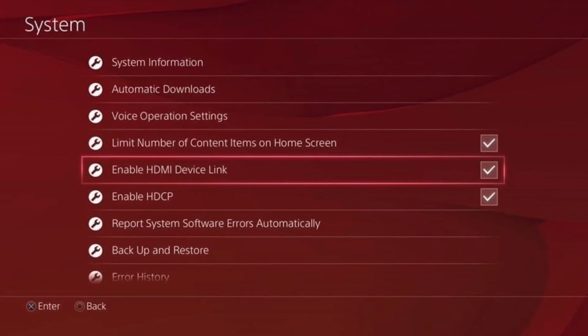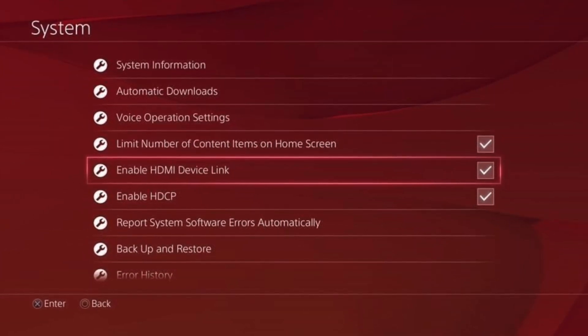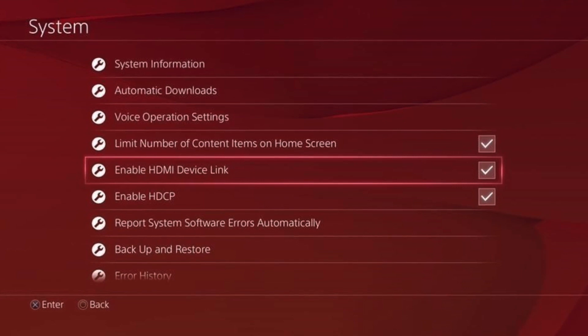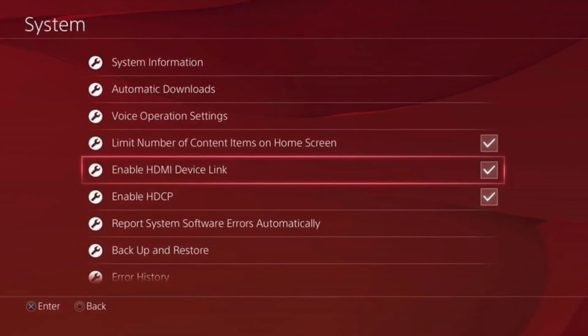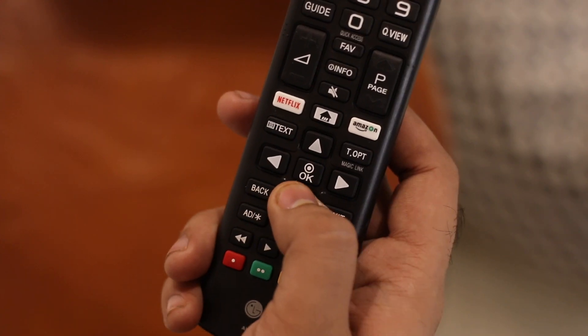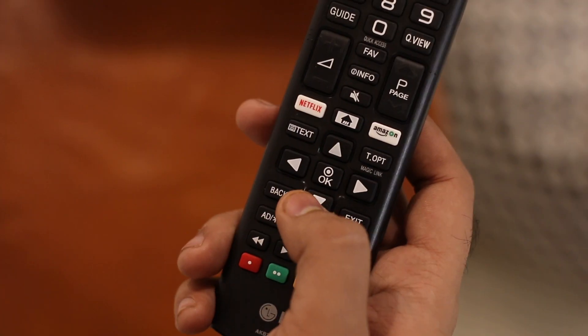On a console like PS4 you need to manually enable HDMI CEC, as it's disabled by default. You can do so by going into Settings, System, and enabling HDMI Device Link. Android TV boxes such as Nvidia Shield partially support HDMI CEC as well.